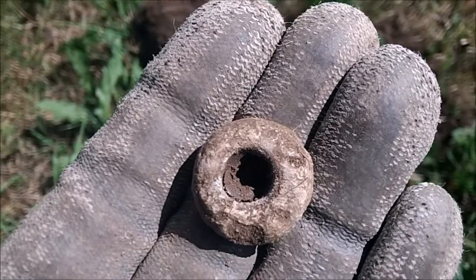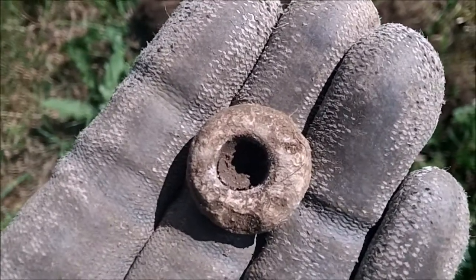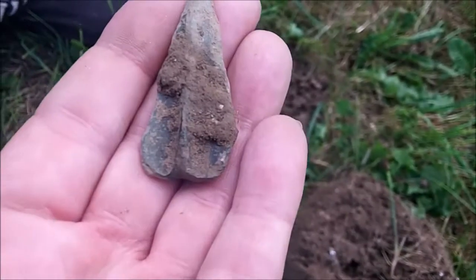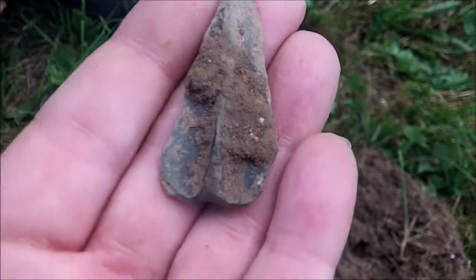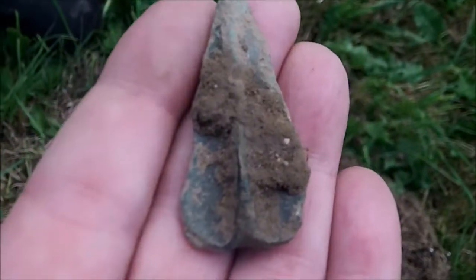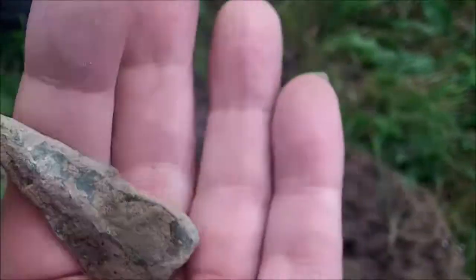I could see John jumping up and down — his find is an arrowhead. Here it is, look. It's a spear tip apparently and it could be either Roman or Bronze Age.